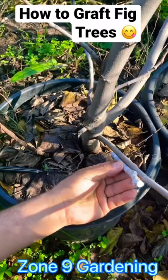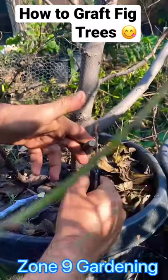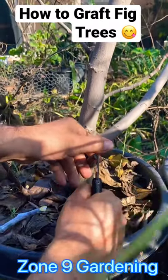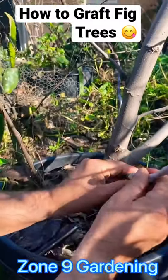You're going to find a branch the same width. I'm going to cut right here flat. Now we're going to make a cut in the middle like that and we're going to insert the scion wood.